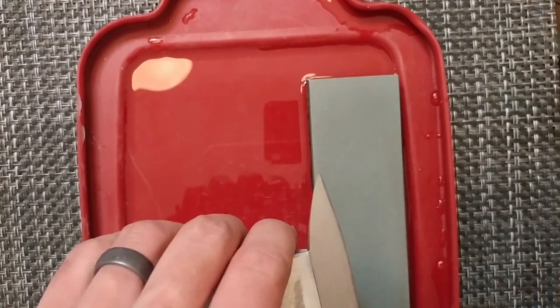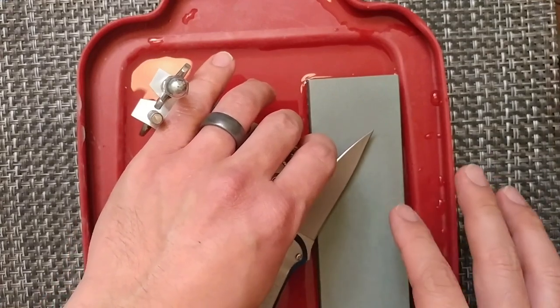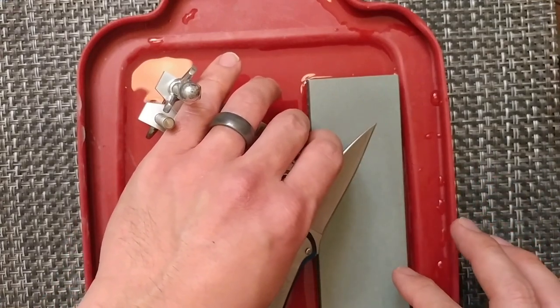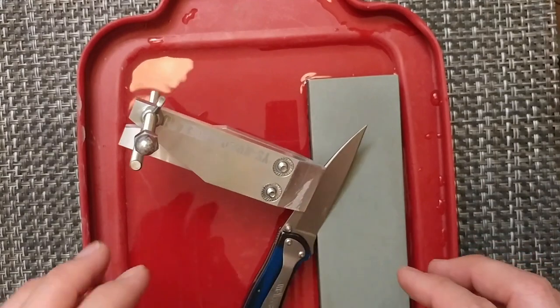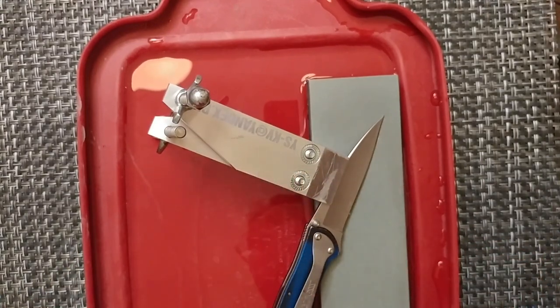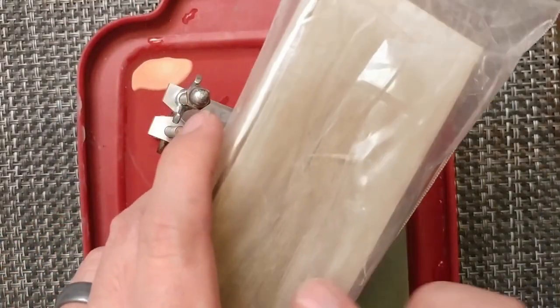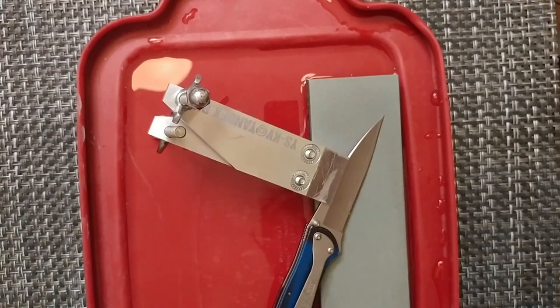We'll go through and finish this out, and if I move on to another stone, we'll see where it goes from there. Jeff also provided a stropping block from Knives Plus with white compound, and it's a pretty good setup overall.